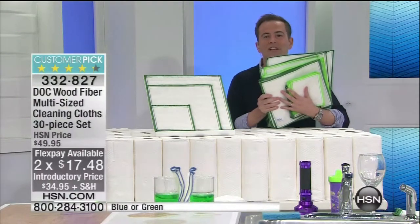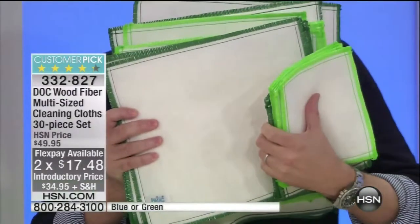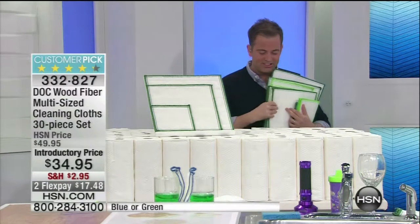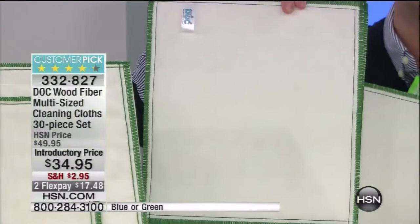These are called dot cloths. They originated in sushi kitchens. They are a wood fiber rayon mixed material and they are absolutely awesome. This is a pack of 30 — a set of 30. One standard cloth, this size here, replaces 70 rolls of paper towels.